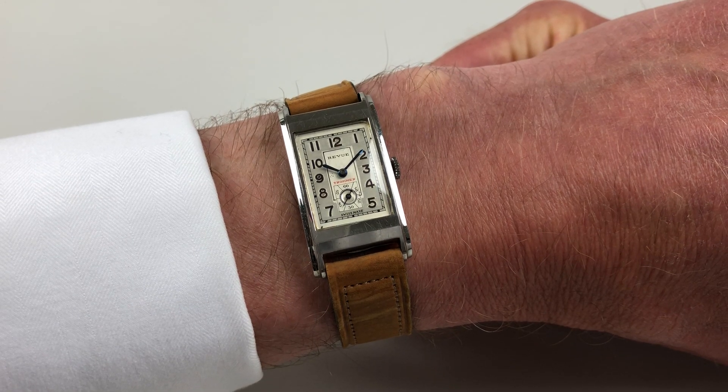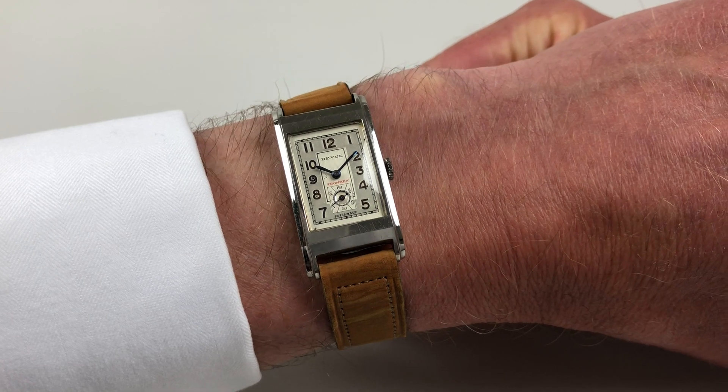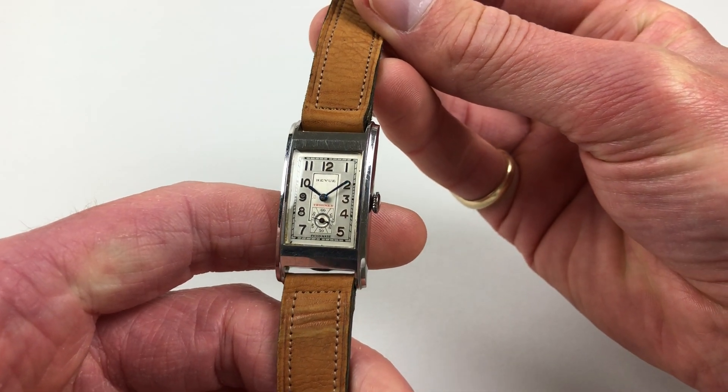This beautiful rectangular wristwatch by Revue Tommen was made in circa 1945. It has a silver two-tone dial with a subsidiary seconds dial.